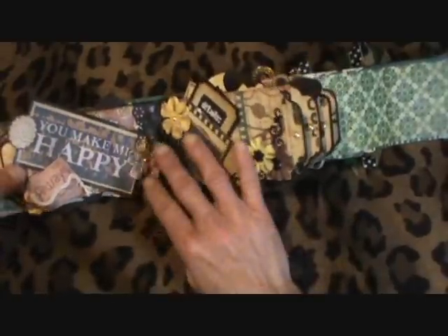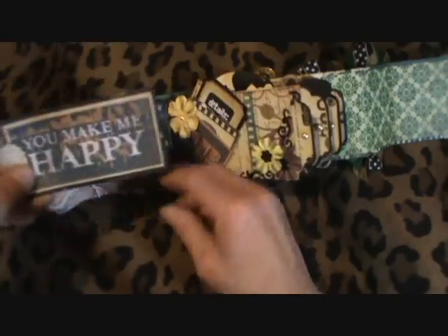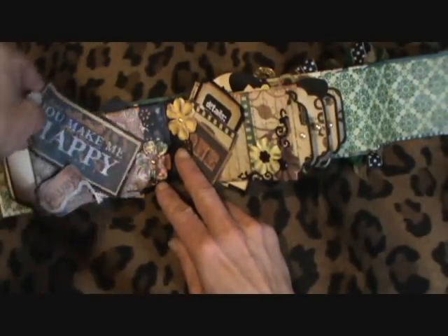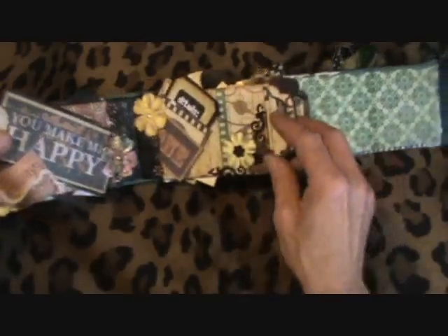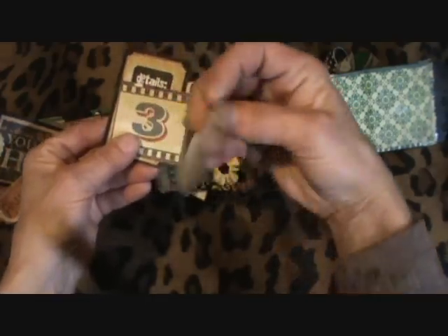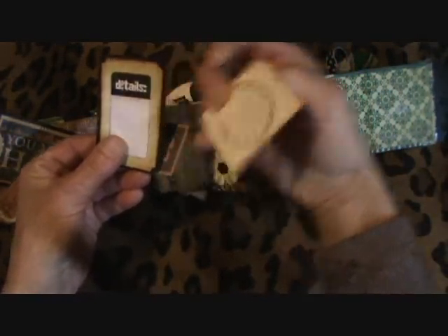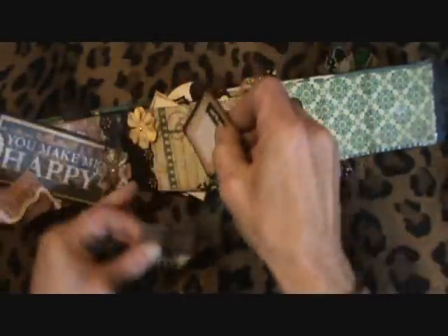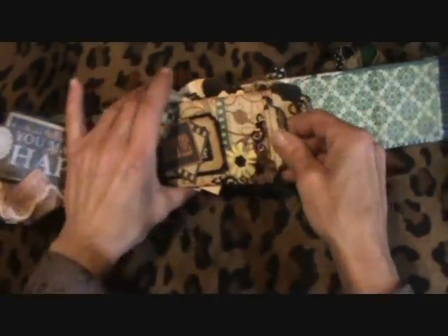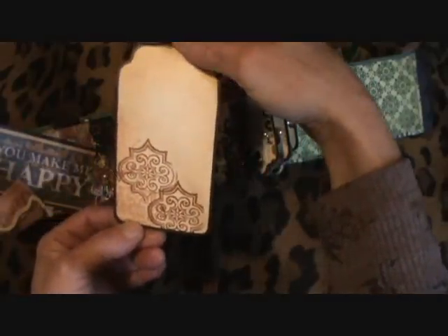And here's the next page. I cut these out of the Heirloom stack — place for a picture. And this page, you can journal on the back and put a photo or journaling there. And this is the tag for that one, and some stamping there.